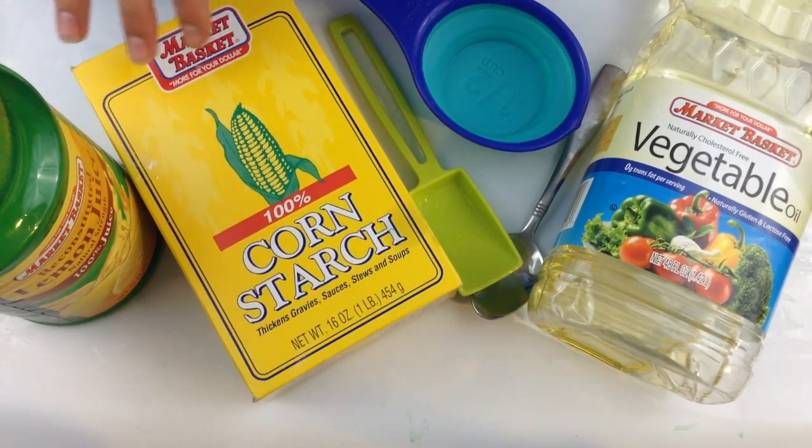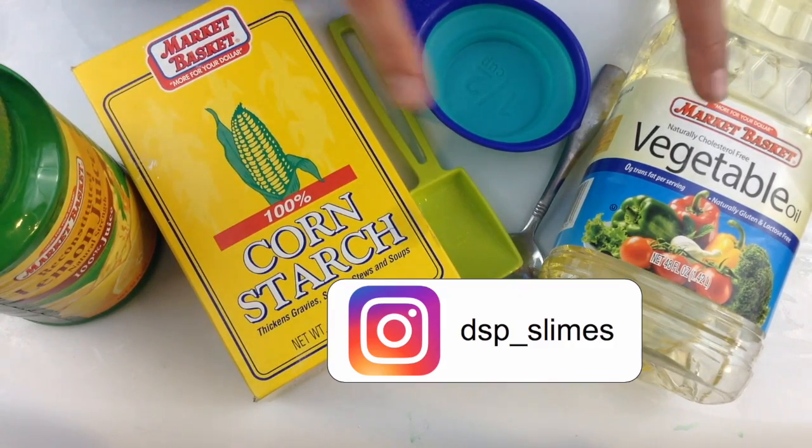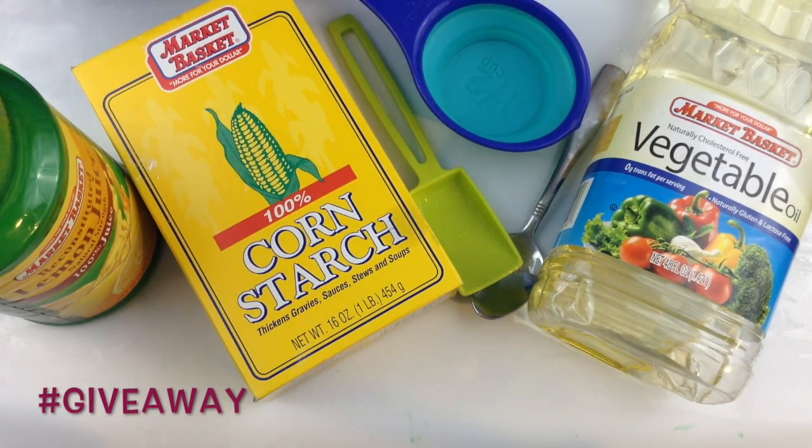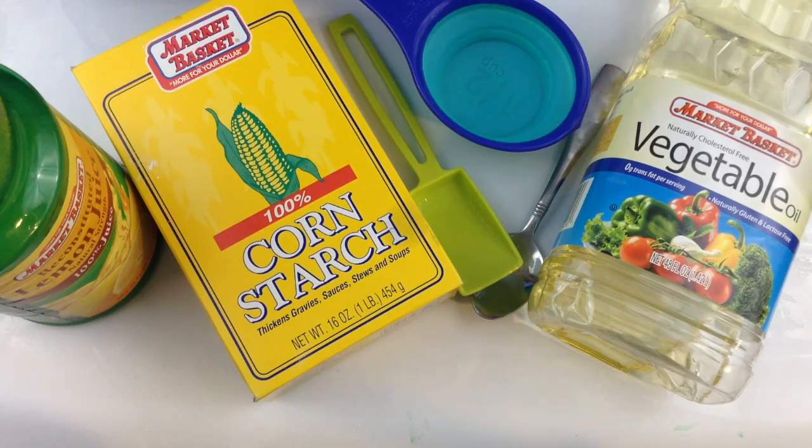In order to enter into the giveaway you need to be subscribed to my channel, follow my Instagram which is right on the screen, and comment down below hashtag giveaway — then you'll be automatically entered.